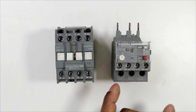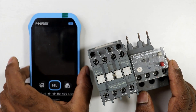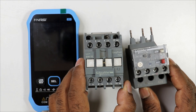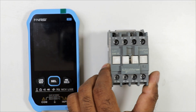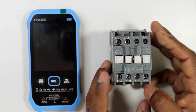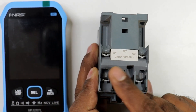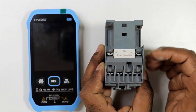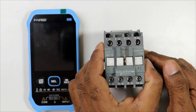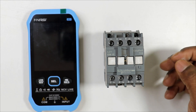If the contactor and overload relay do not work properly, we need to check them using a multimeter. In this video, we will first learn to check the contactor and then the overload relay. There are three things to check in a contactor: the coil at terminals A1 and A2, the power terminals, and the NO/NC auxiliary contacts.